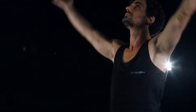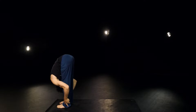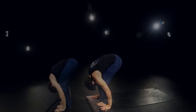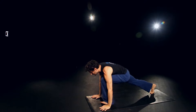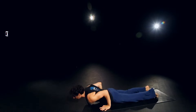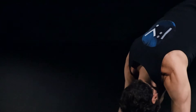Inhale, reaching long. Exhale and bow. Inhale, halfway up. Exhale, plant the hand, step back with the right foot, then the left. Take an inhale in. Exhale, down chaturanga. Inhale through and up. And exhale back, downward facing dog.